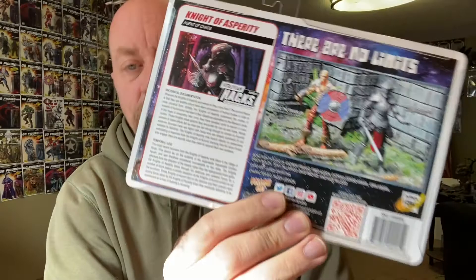The back of the card also shows another figure coming out in this wave — Cigar the Traveler, a barbarian adventurer — which also looks pretty cool; it looks like a kitbash and repaint of existing stuff. But this Female Knights of Asperity figure is not a kitbash — it's an all-new mold, and I have her right here in front of me.